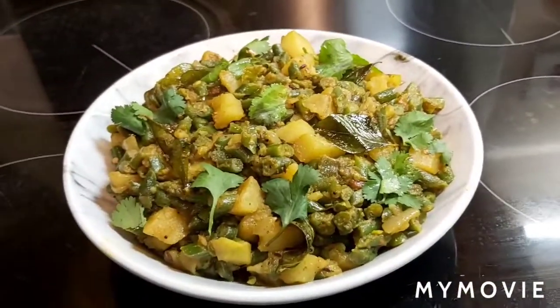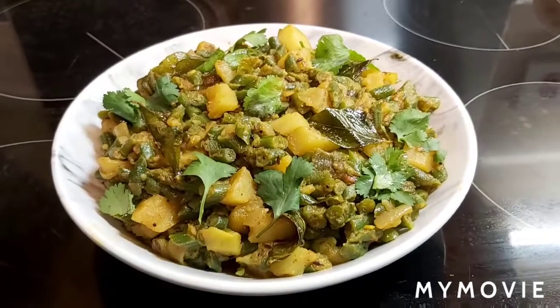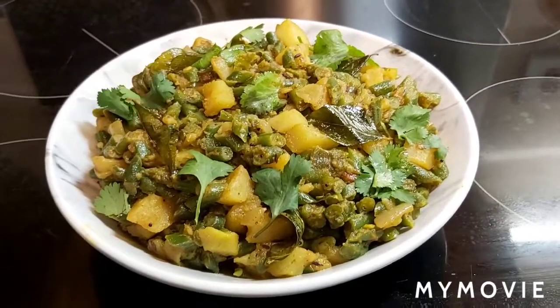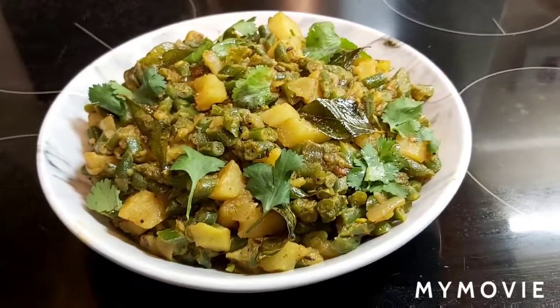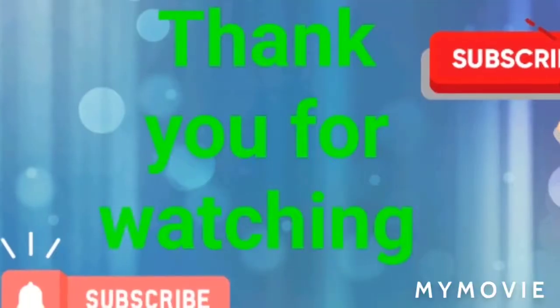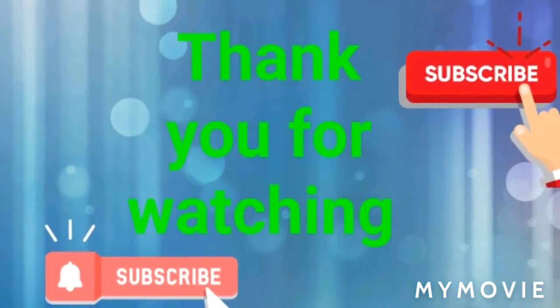Very, very healthy and nutritious French beans and potato sabji recipe is ready. This is called beans and aloo sabji. Hope you all are going to like it. If you like, please do not forget to like and share, and subscribe to my channel. Thank you for watching. Bye!